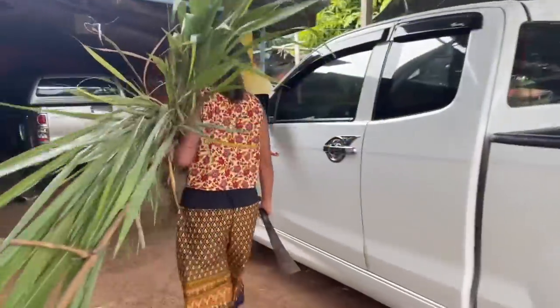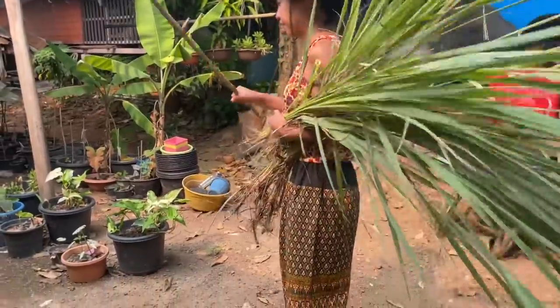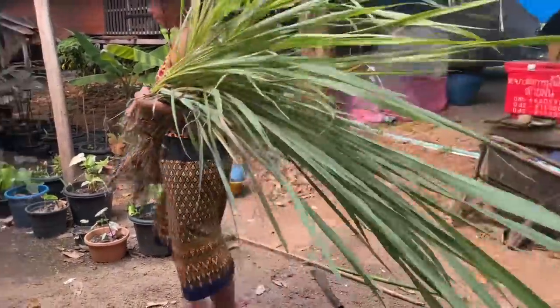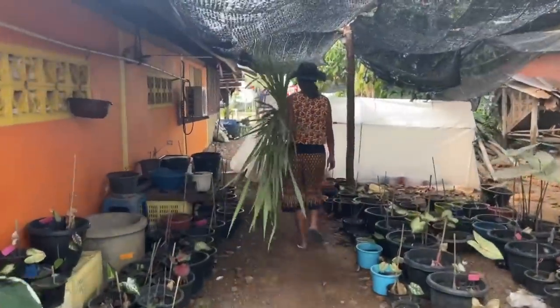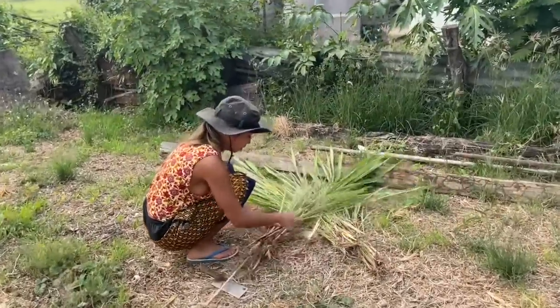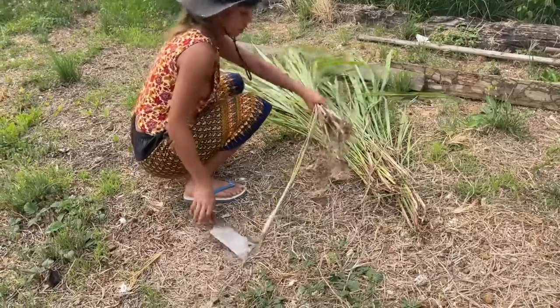Now we're home. I'm gonna leave the bamboo here and we have to prepare this one. We need to cut them first.